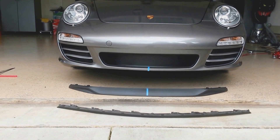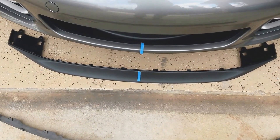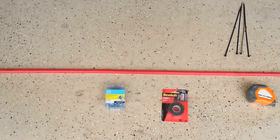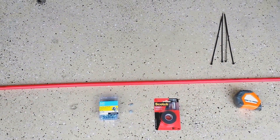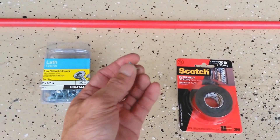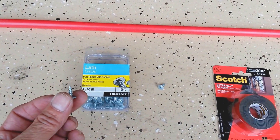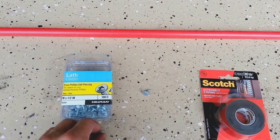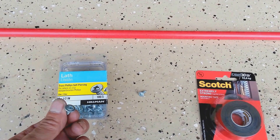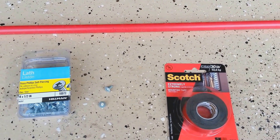With some slight modifications, we're going to be able to put that on to my 997. First off, some items you'll need are obviously the 991 sport lip. You'll also need some means to fasten it to the bumper, since we're not going to be utilizing the existing clips. These are what they call lath screws — number eight by half inch — very short, with a nice big head that gives you plenty of surface area. I'd also like to thank Hatson back from Renlist, who came up with the idea to use screws to fasten it.